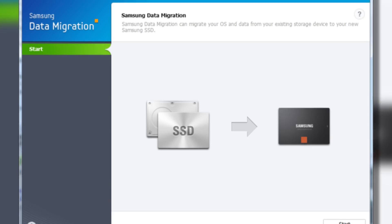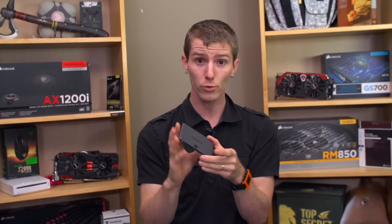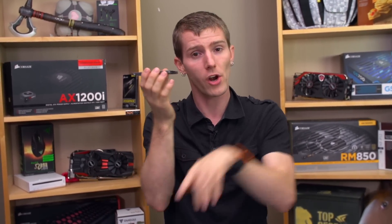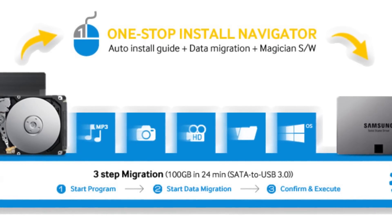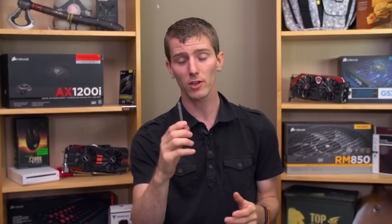Next up is Data Migration 2. What that allows you to do is say: okay, I bought a new 250GB SSD, but the hard drive I bought four years ago is already 500GB and I've got all this data on it — are all my videos and photos and songs just lost? The answer is no. Data Migration 2 allows you to specify two targets: you can clone your OS and important programs to an SSD, and have a secondary hard drive that all your data goes to. It's actually painless enough to use that even my mother can do it.